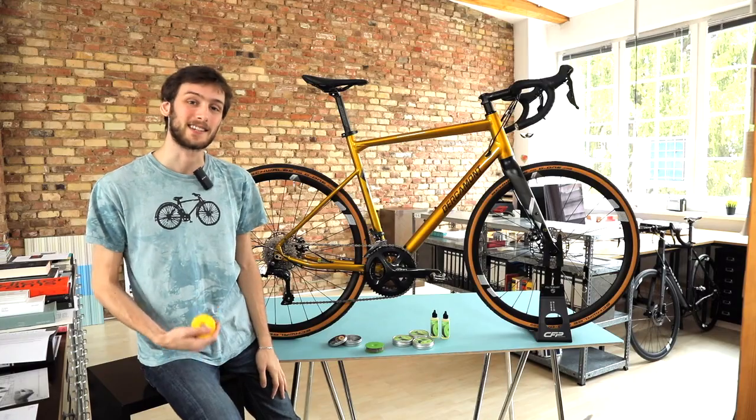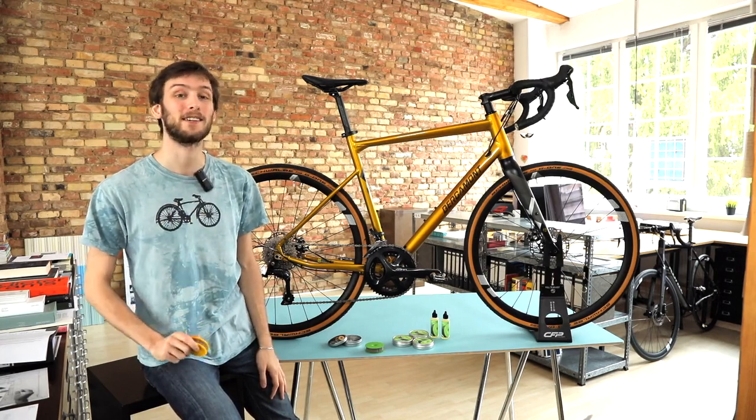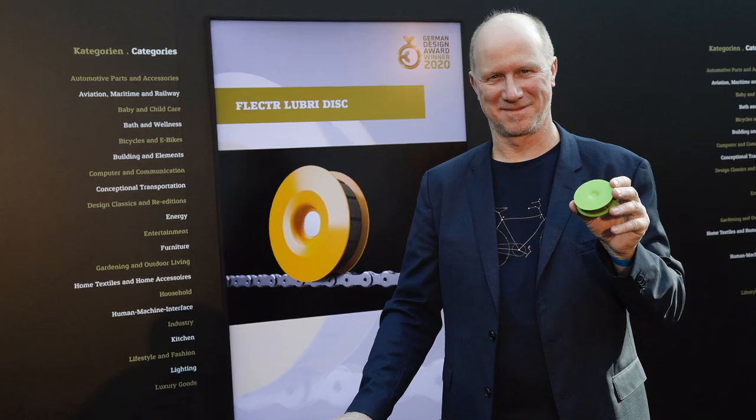The new Green Disc is the second further development of our Lubridisc, which we launched here on Kickstarter two years ago. We won the German Design Award for its innovative functionality, and now we have over 40,000 satisfied customers.